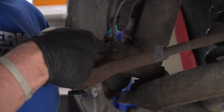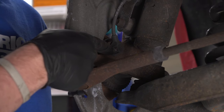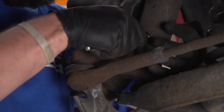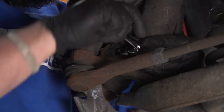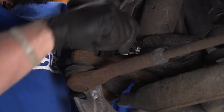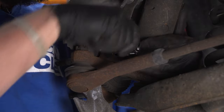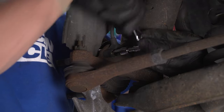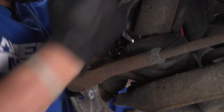Our next step is to remove our wheel speed sensor — our ABS sensor right here. We need an E8 E-bit, like an inverted Torx, and I have this on my quarter-inch drive. I'm going to loosen this up and remove it, because we need to separate our spindle from our strut in a second. We don't want to cause any unnecessary stress on the wheel speed sensor because they aren't cheap.